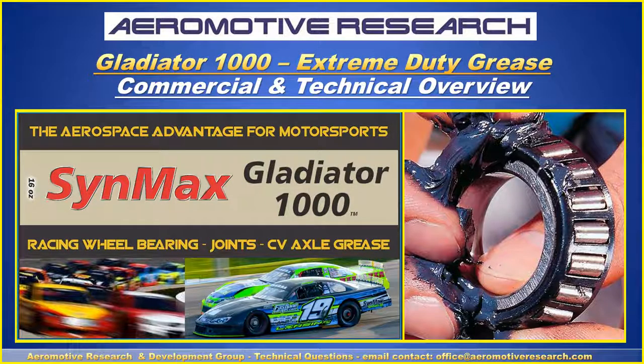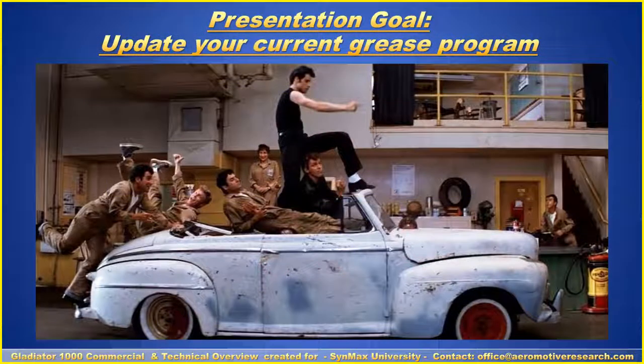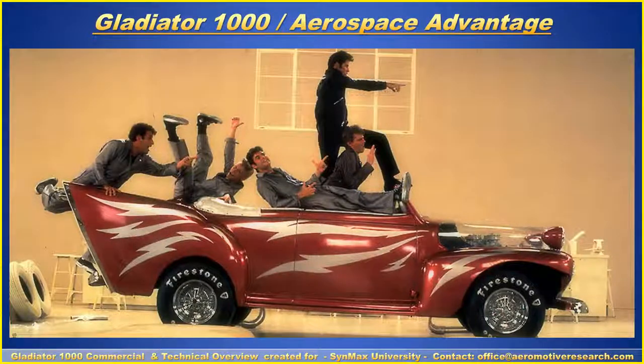Hello, this is Clayton with Aeromotive Research and Development Group, talking to you today about our Gladiator 1000 Extreme Duty Grease with our commercial and technical overview presentation. Gladiator 1000 is the aerospace advantage in comparison with common respected grease commercial products. The purpose of this presentation is to update your current grease program with Gladiator 1000's Aerospace Advantage.